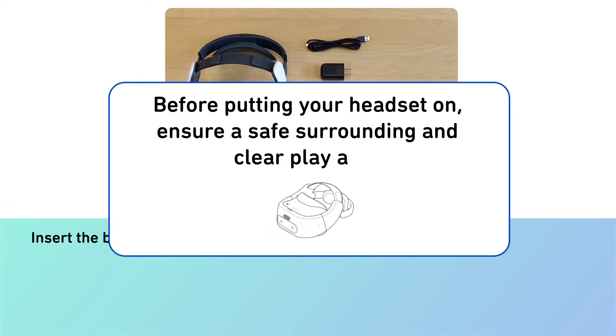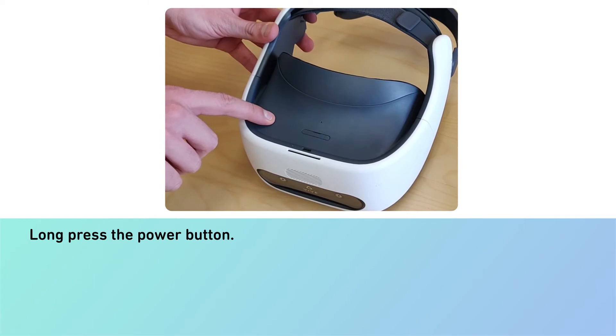Before putting your headset on, ensure a safe surrounding and clear play area. Long press the power button.